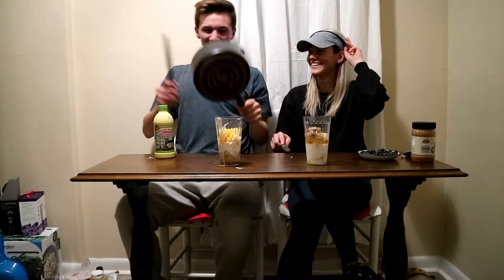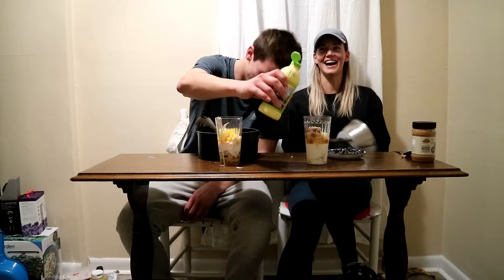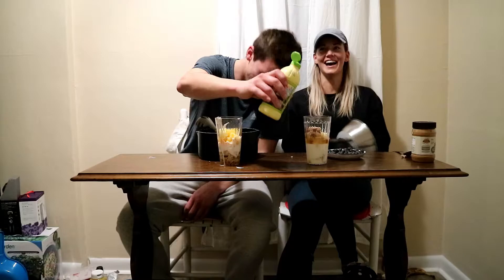Which weighs more, a pound of rocks or a pound of feathers? Pound of feathers! They're both the same. I thought it was a trick question. It was a trick question — the answer is they're both a pound. I thought I had the trick figured out. Well, you're getting lime juice now.